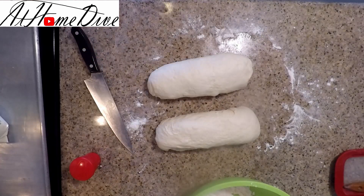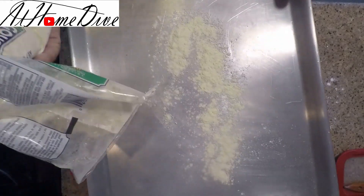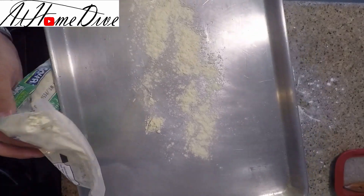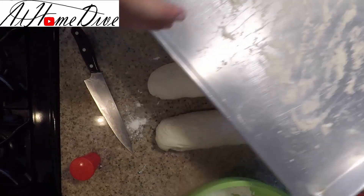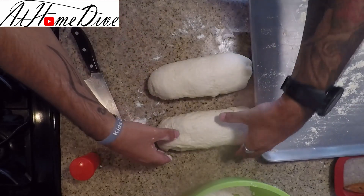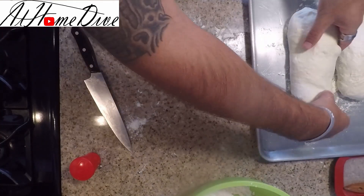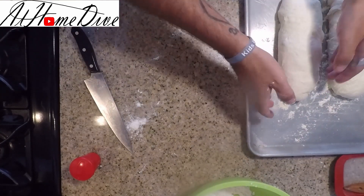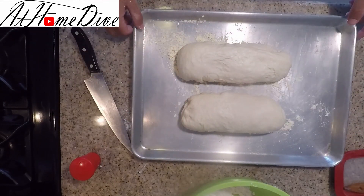There are our two loaves. Now we have our cornmeal and sheet tray — we're going to put a fair amount of cornmeal down to keep the bread from sticking. Slide it around and make sure you have enough to coat the surface lightly; you don't need a whole lot. Then go ahead and pick the loaves up and place them onto the cornmeal. We're going to let these sit and rest for about 45 more minutes.